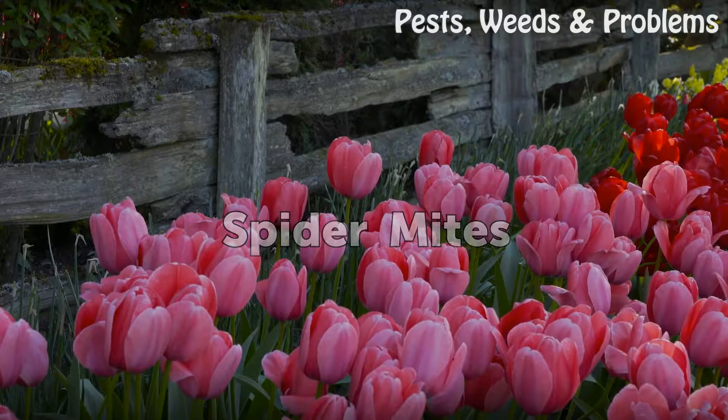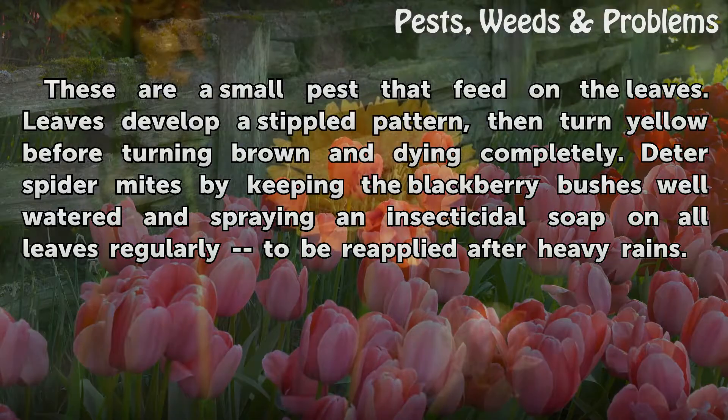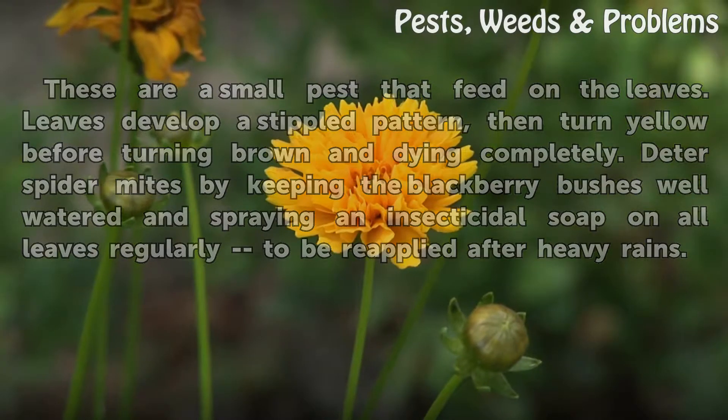Spider mites. These are a small pest that feed on the leaves. Leaves develop a stippled pattern, then turn yellow before turning brown and dying completely. Deter spider mites by keeping the blackberry bushes well watered and spraying an insecticidal soap on all leaves regularly, to be reapplied after heavy rains.